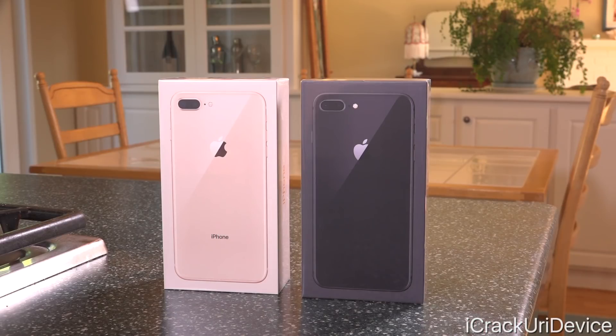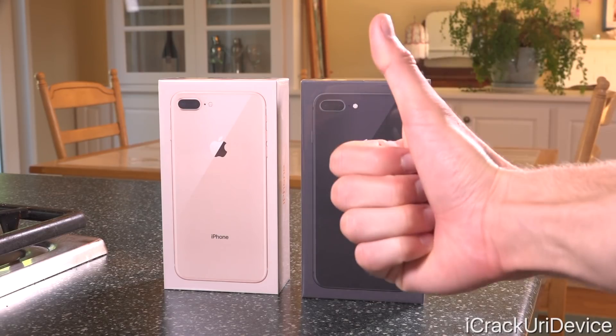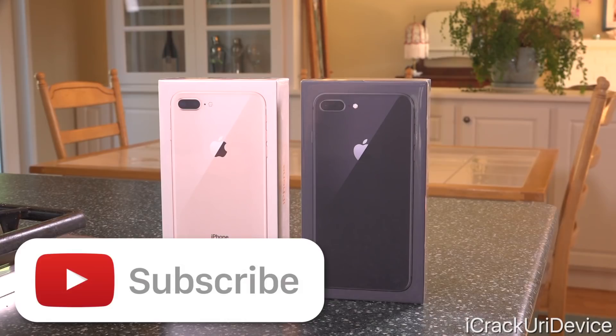Before we get into today's video, I'm thinking about doing an iPhone 10 giveaway. To ensure that happens, be sure to give this video a huge thumbs up and down below in the description there are a couple of links. If you guys could share out this video, that will definitely ensure that we do an iPhone 10 giveaway.